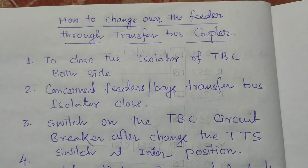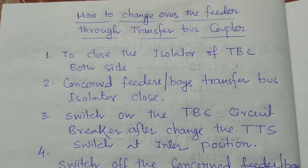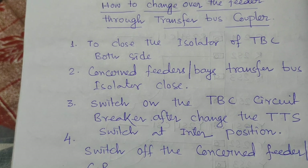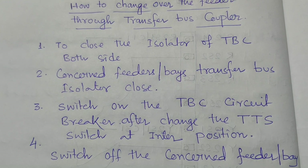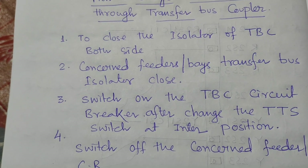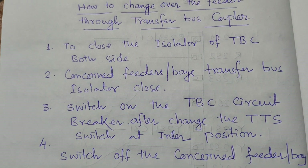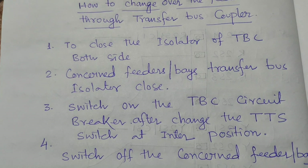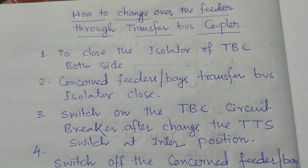The panel 195 and 295 flags go down and the protection transfers to the TBC circuit breaker. This is the procedure you should follow to change over any feeder due to maintenance, or any problem with the circuit breakers, current transformers, or if the pad is heating — any issue requiring changeover from the normal feeder breaker to the transfer bus breaker.